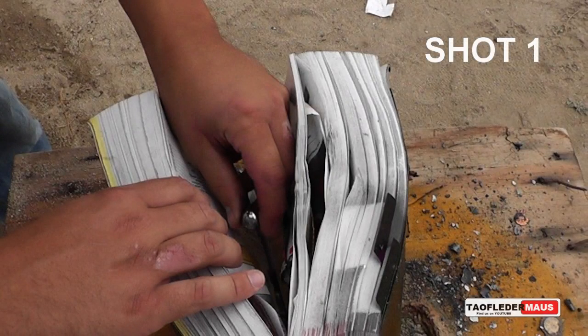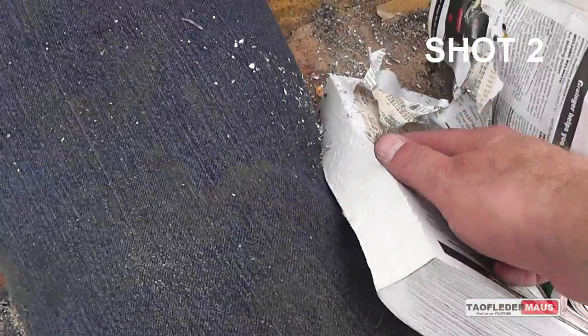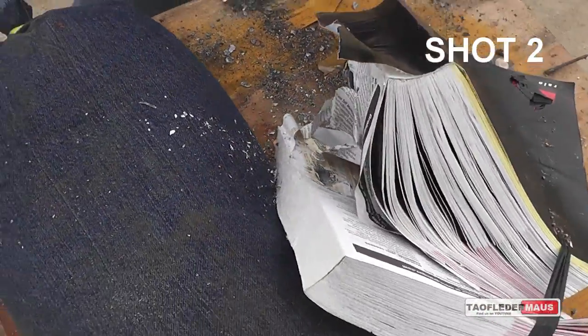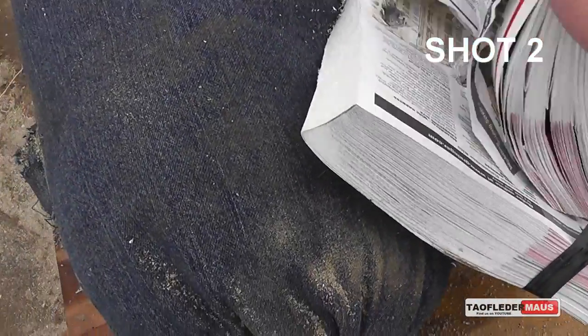In the first shot, the ball bearing went almost exactly halfway through the book — almost 2,000 pages before it stopped. Now in our second shot, you can see where the ball bearing stopped right there before it rolled out. That ball bearing went in almost exactly the same depth as the first one — halfway through.